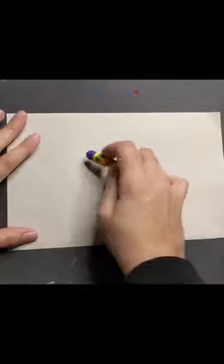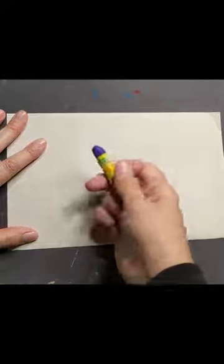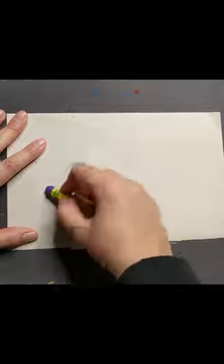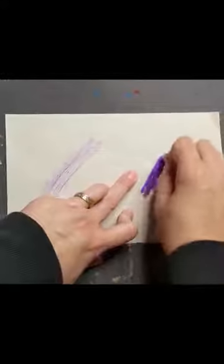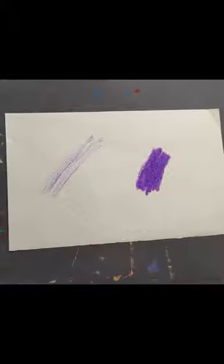Let me demonstrate first: if you take this and you don't push very hard while you're drawing — being real gentle, real light — then you can see that the purple on my paper is pretty light. But if I push really hard, you can see that the purple is pretty dark, and if I'm kind of in between, I can make something that's not too light and not too dark.